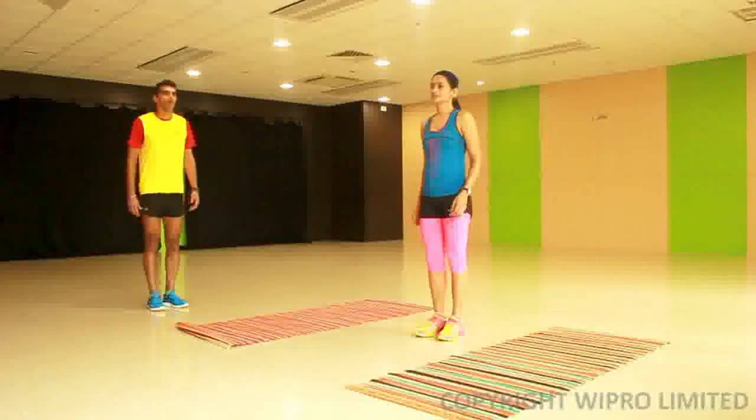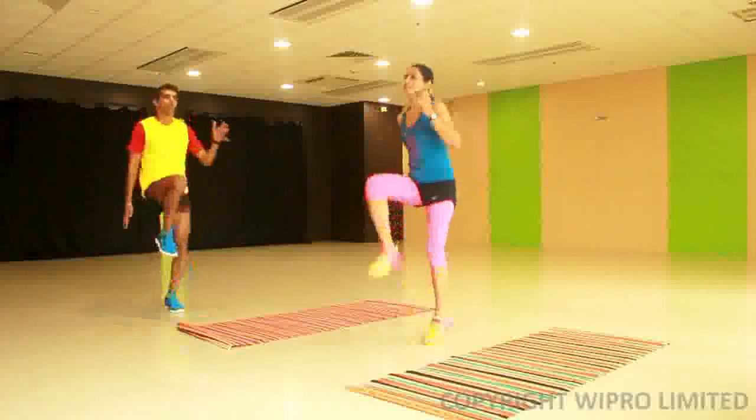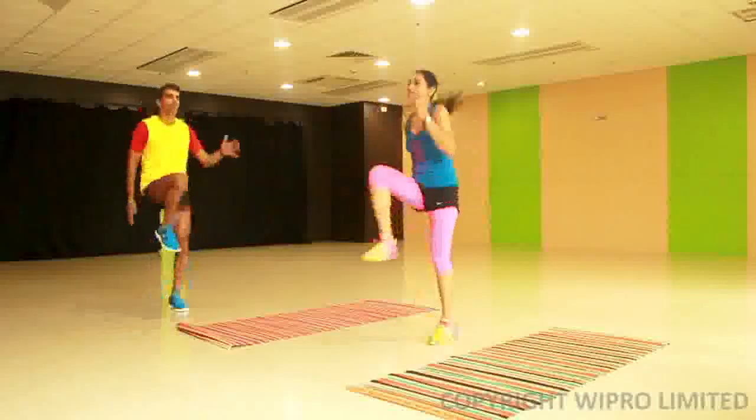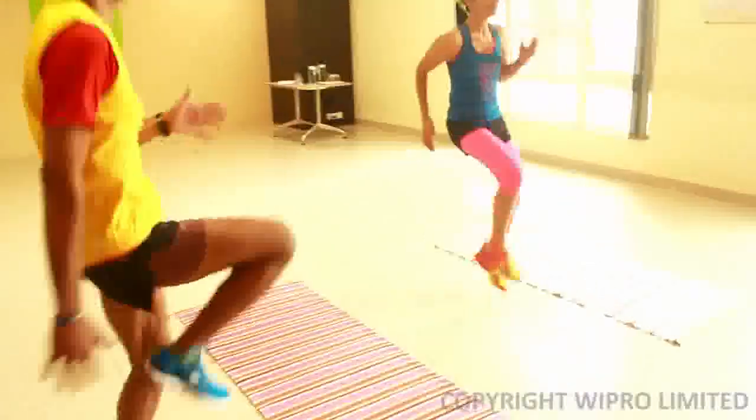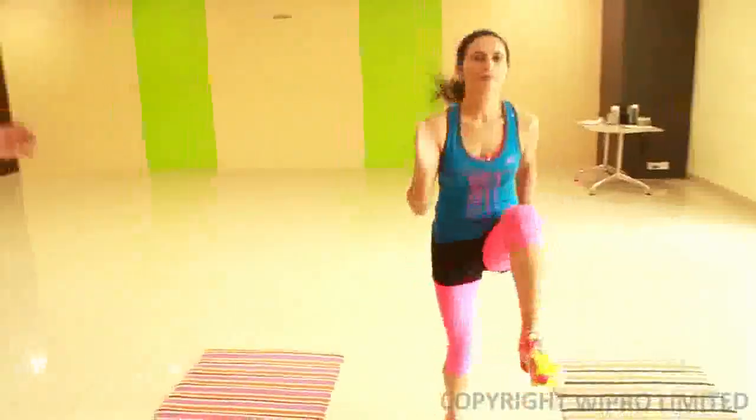This is part of the running gait form. You run in place but the focus and attention is on bringing your knees up as shown in the video. Your elbows need to be tucked in and your hands should move in rhythmic fashion in the direction of the run.